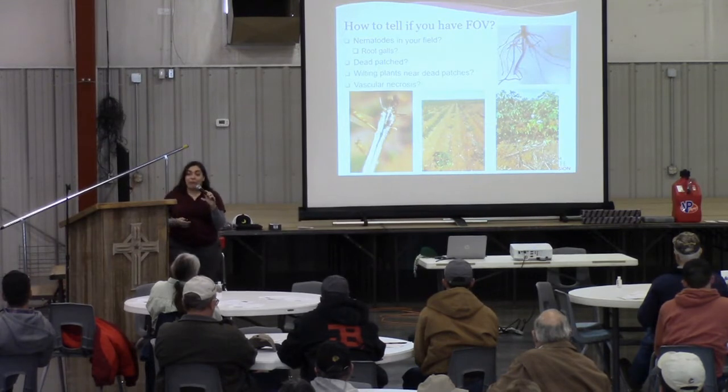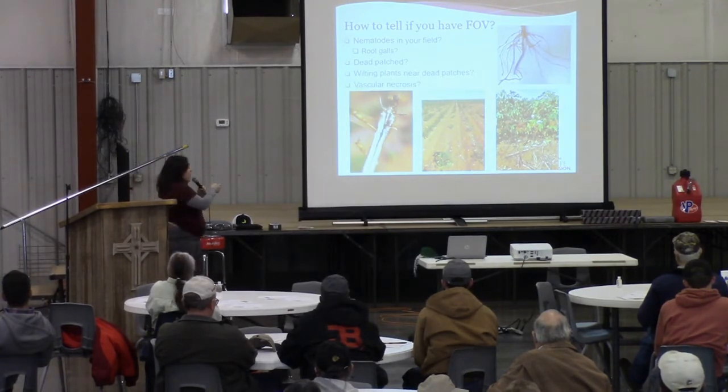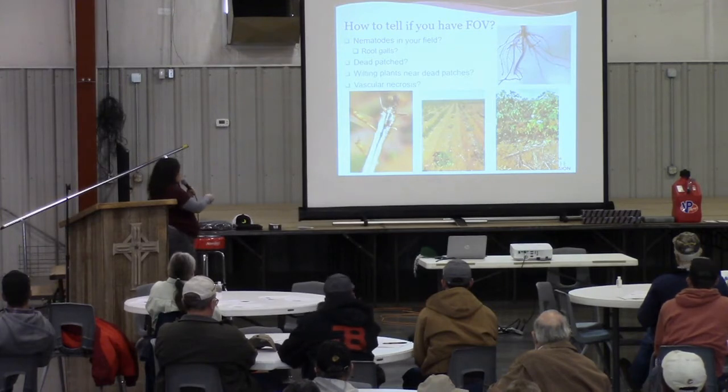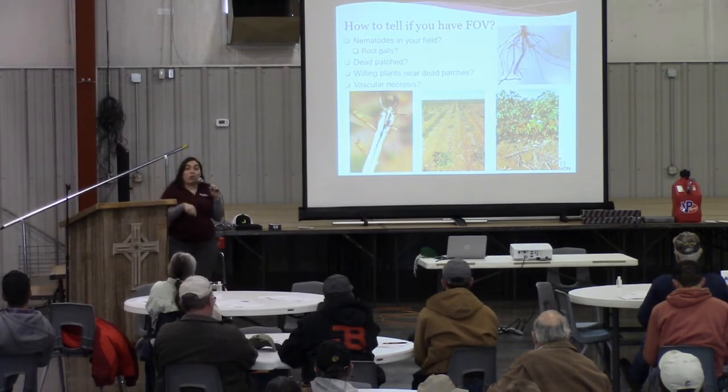And you might have FOV1 or two in your field. How can you tell if you have root knot nematode? If you take a look at your root system, you will see some galling — also over here some galling — that is due to the root knot nematode.